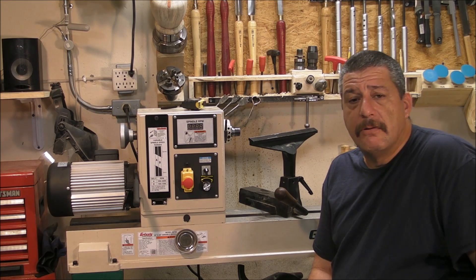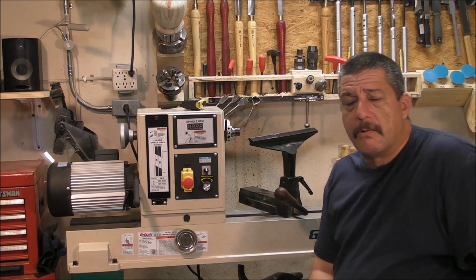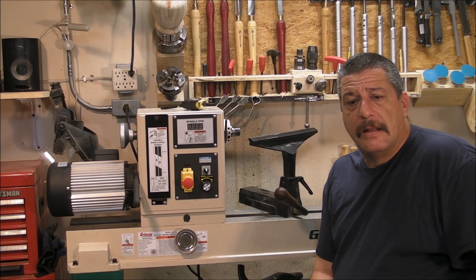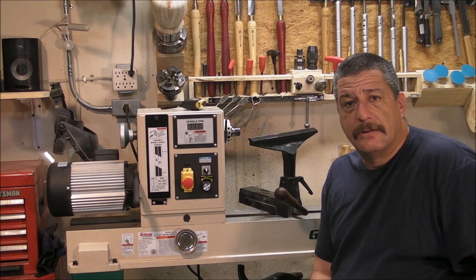If you need any other information or anything you might require, just give me a message down below in the comments area, and don't forget to subscribe. I'll see you soon. Bye-bye.